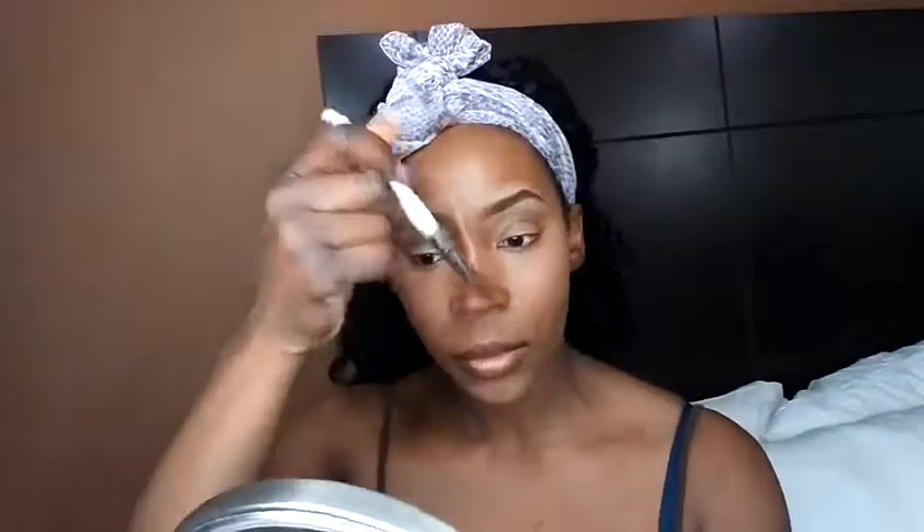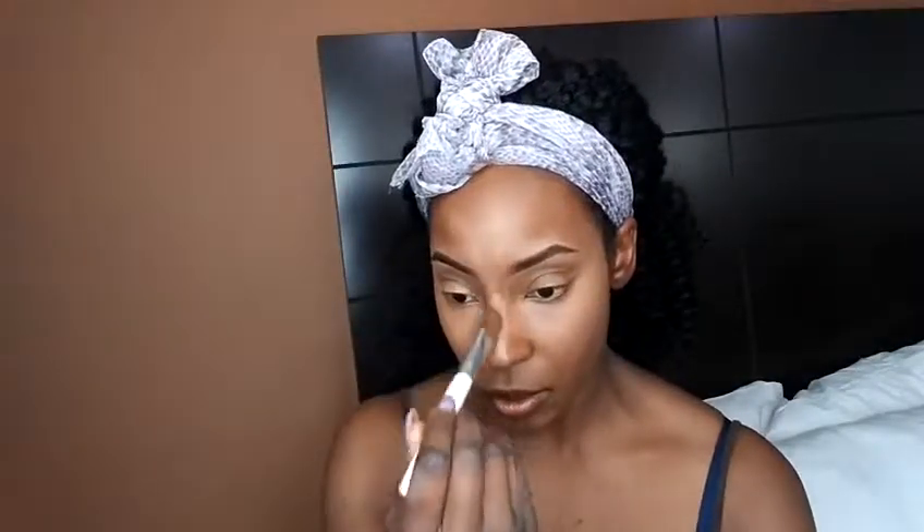I'm going back over with the same LA Girl pro concealer in toffee for my highlight areas — under my eyes, chin, and forehead — then continue blending. I prefer toffee because the fond shade is just too light for me; toffee blends better with my skin's red-brown undertone.